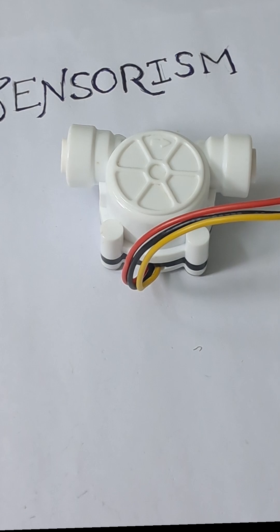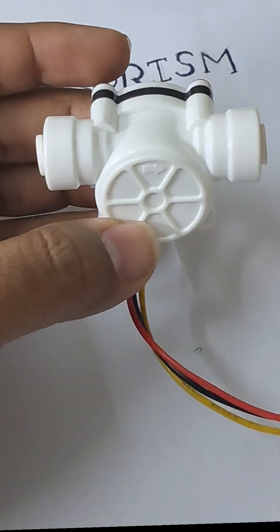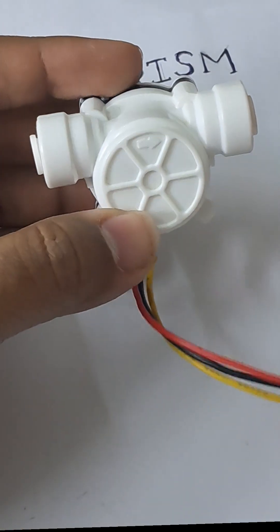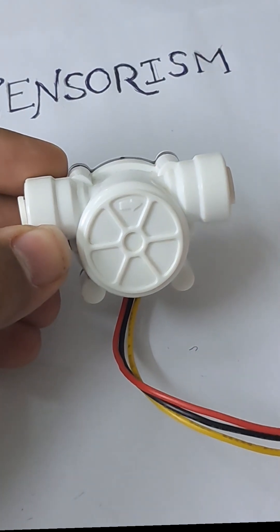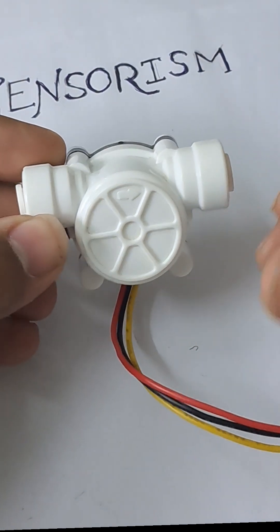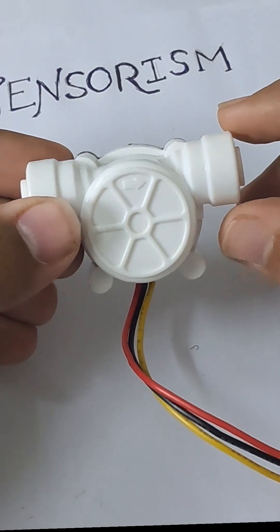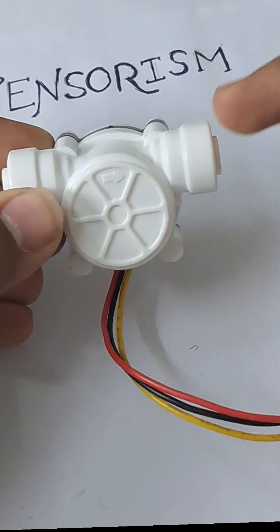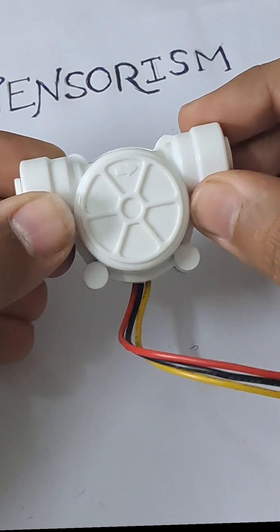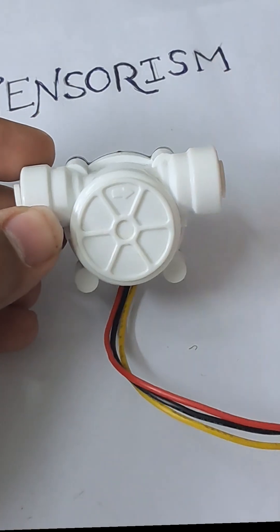One interesting thing to note: the first thing you have to do when you purchase this is to calibrate it. Based on the position and the way the plumbing is kept, everything determines the actual pulses received for a specific amount of liquid. I highly recommend calibrating the hall sensor before using it for your applications. I've created a video tutorial on how to calibrate this water flow sensor, so please do watch it and then try it on your own.